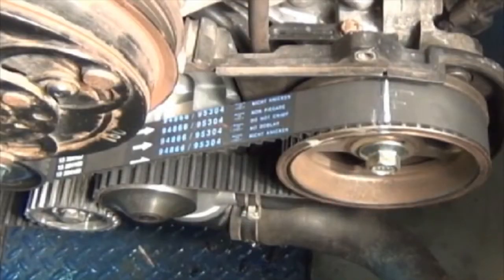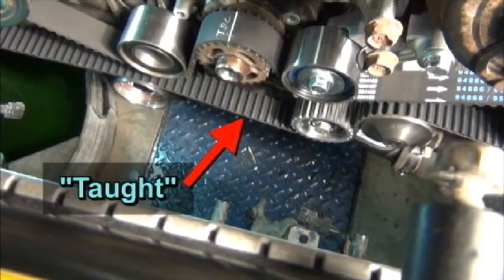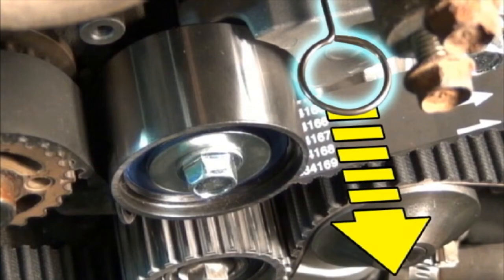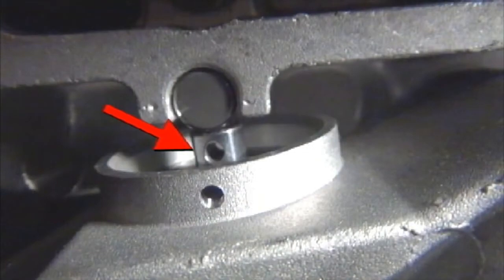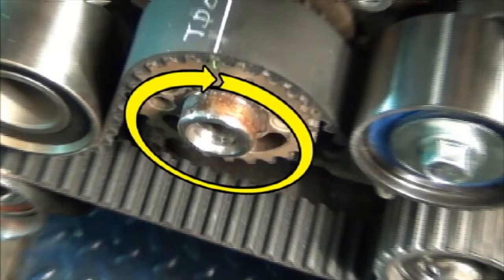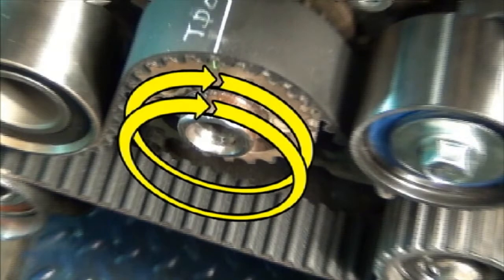Here is the belt after it has been correctly installed. Note that the arrow on the belt is pointing in the correct clockwise direction, and the white lines on the belt are lined up with the top dead center marks on the camshaft pulley on the driver's side and the crankshaft pulley. Ensure that the timing belt is taut between the sprockets on the non-tension side. Once the belt is installed, remove the pin holding the pushrod in the compressed position and allow the tensioner to exert force on the belt. The pushrod should be in direct contact with the hardened pin in the bracket. Following the instruction sheet, rotate the crankshaft two complete turns clockwise and make sure the lines on the belt all return to their top dead center positions.